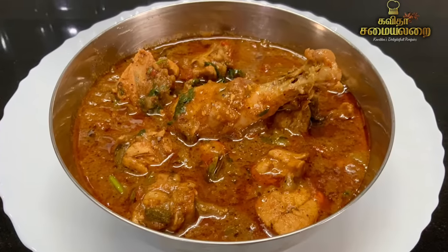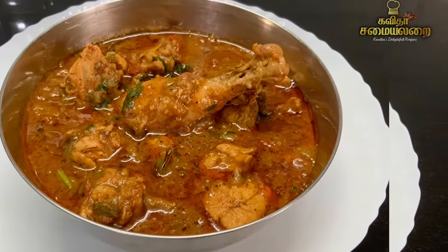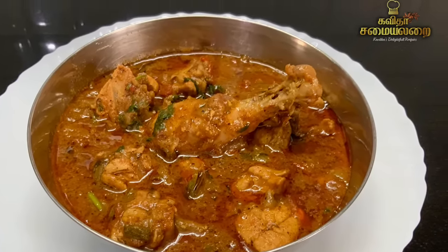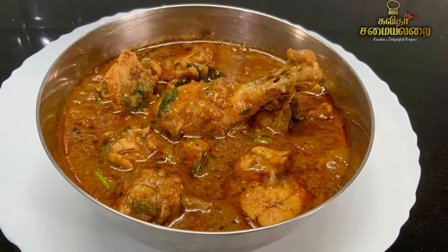It is a very simple gravy and easy to cook. If you follow this recipe, you will get a perfect taste. This is a very good chicken gravy. You can enjoy more spice and taste if you like it.